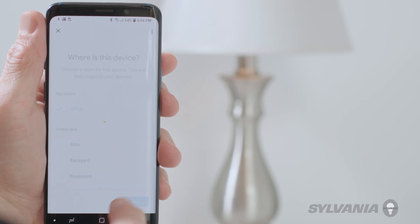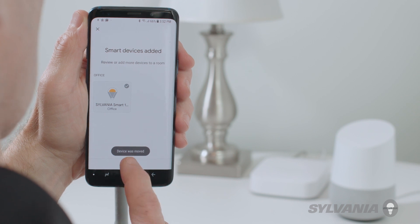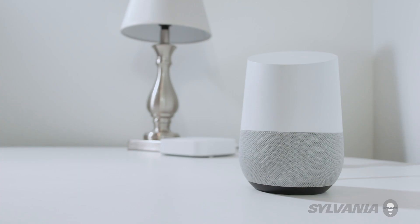Then select the devices you want to control and choose a room. You can now use voice commands via the Google Assistant to control your device — for instance, you can automate things like turning on your lights with your voice.